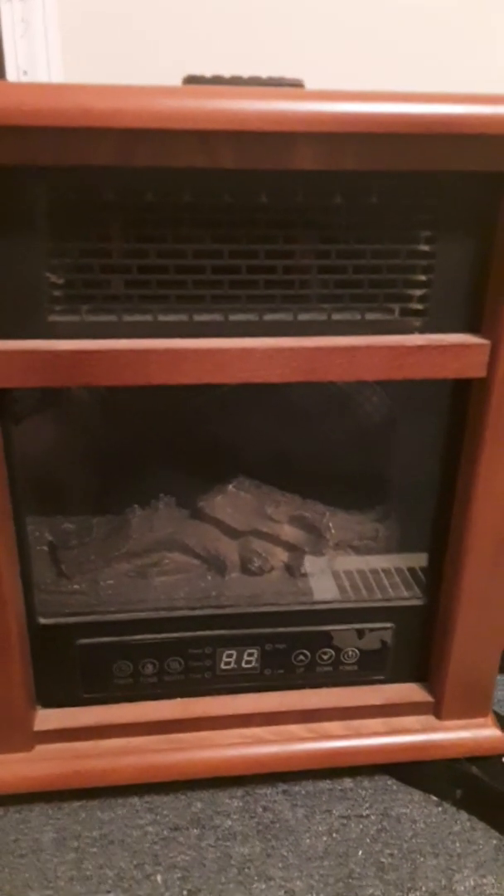Alright guys, I lost the remote to this thing, but I'm going to do this — it's about a year, two years old. Now this is a Delta heater. I'm going to try to find the research and put it in a listing tomorrow. For right now, I'll put this as a Delta fireplace heater.